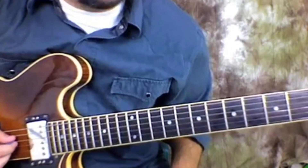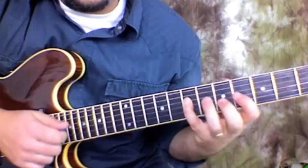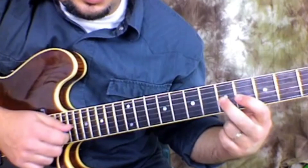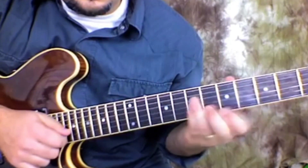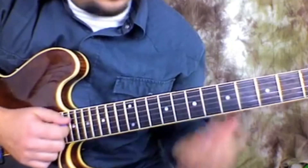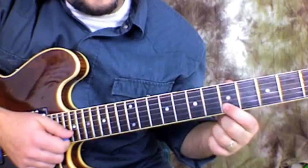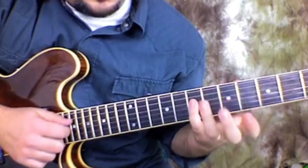This song's in the key of G major. Got pinky on the 7th fret of the D string, then middle on the 5th, pinky on the 7th — all on the G string. Then I'm going to shift my first finger to the 5th fret of the B string.